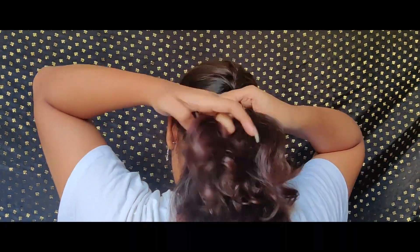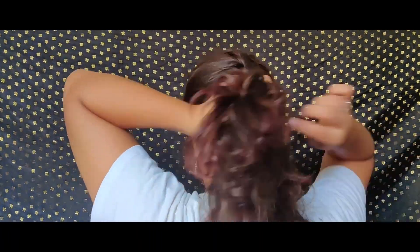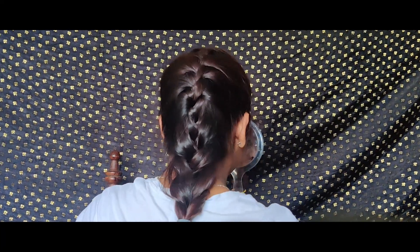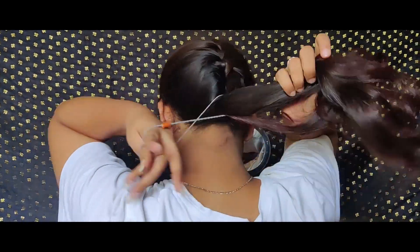I'll just braid my hair to the entire length. I have a layer cut, so my hair length will be a little different here and there, so I can't braid it very precisely. But if you have a U-cut or a normal cut, you can have a very neat braid.